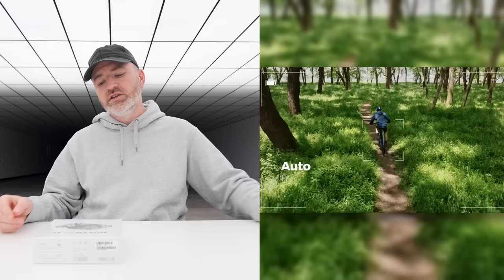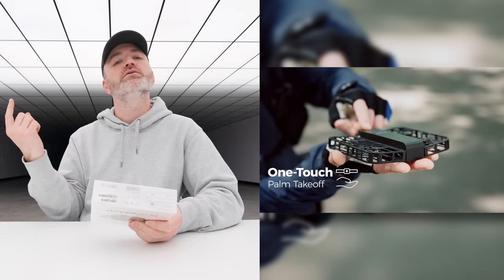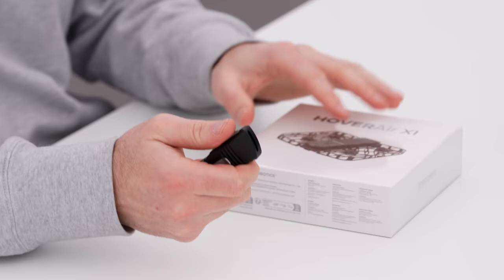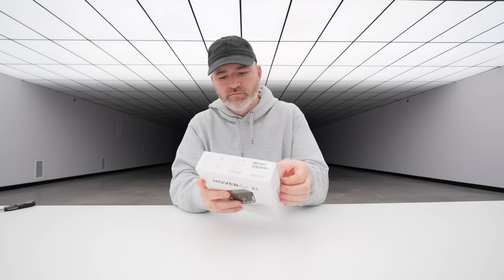There's an app that goes along with this and it goes beyond just following you. Maybe you're rolling on a skateboard and it's hovering behind you. It can also do a 360 around you and it can return to you if you send it out front — it'll come back and land in your hand. And it's so small and light that there are very few restrictions when it comes to flying this.